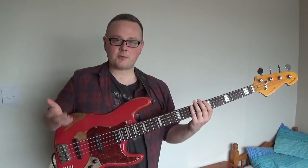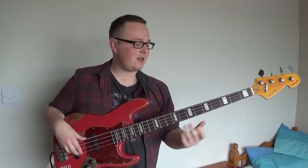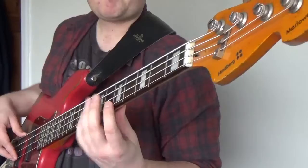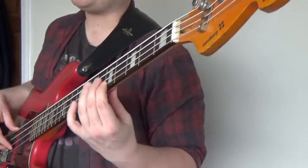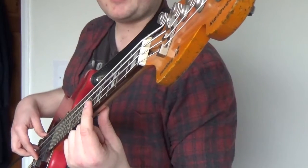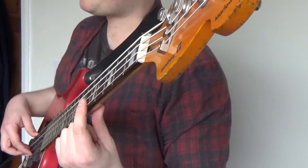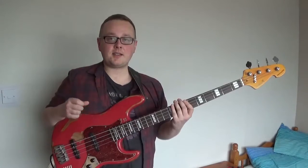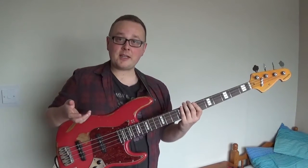The difference between harmonics and actual fretted notes is that you don't press down - you just rest your finger. So take this one on the 5th fret position: you don't actually fret the note, because then you get a C. But if you just rest your finger over the string without pressing down at all, that's what gives you the harmonic tone.